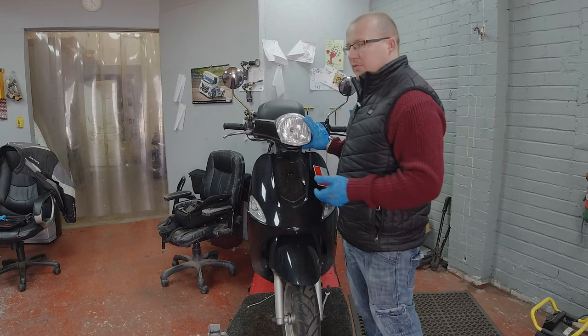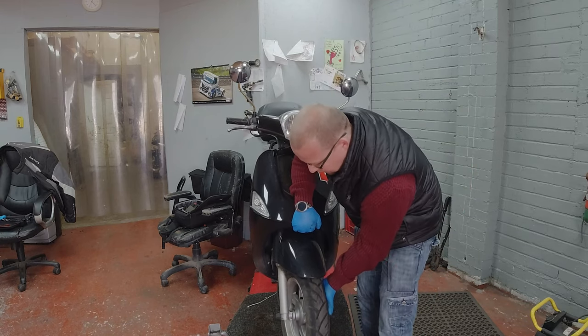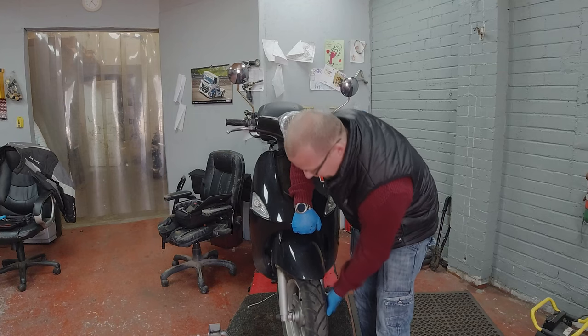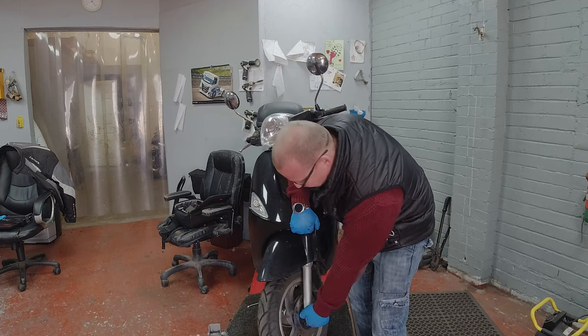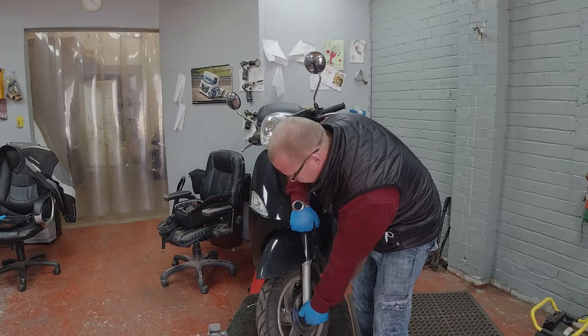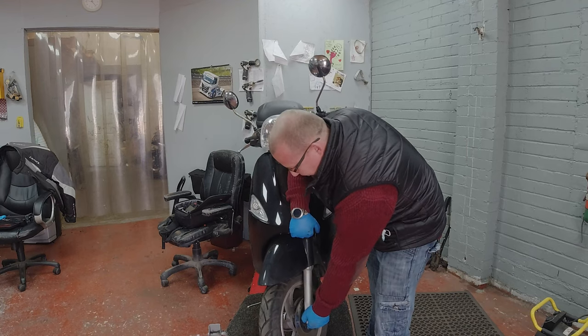You lift up the bike — put some weight on the back end, lift it up — and you can pull it back and forward there. It's a bit hard to do it whilst I'm recording but you should be able to feel a bit of clonking in there.